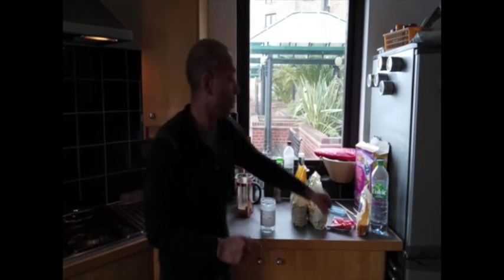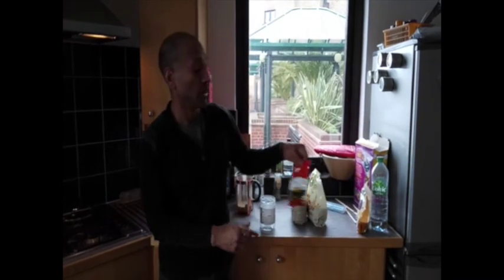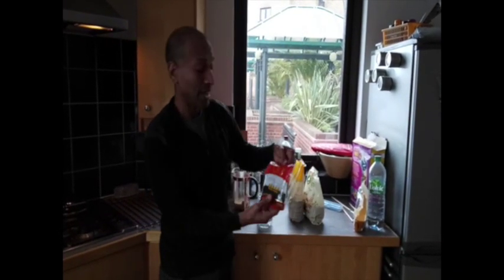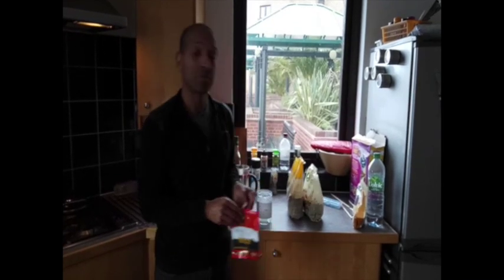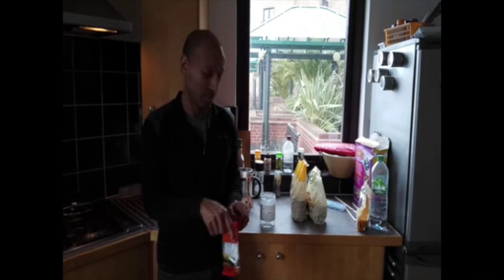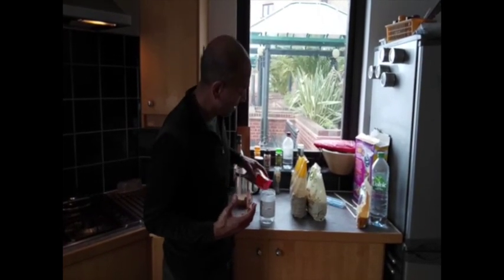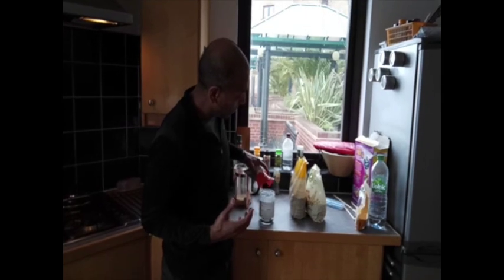I've also got black and white seeds — they contain a good source of calcium and they're good for your teeth. I'll show you what that is. I'm just putting a bit of these in — this is the white and black seeds.